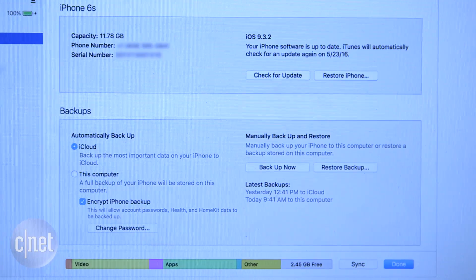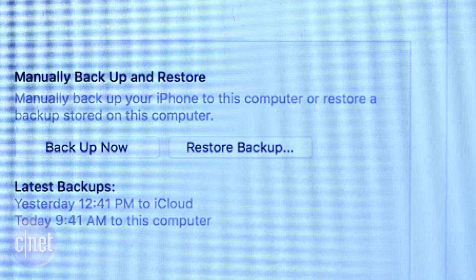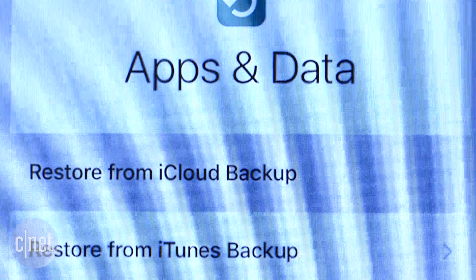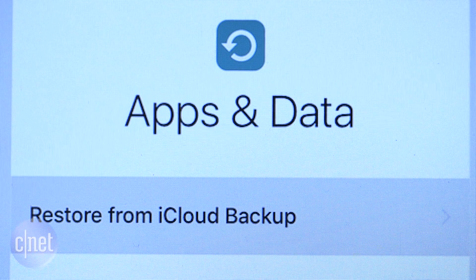To restore from an iTunes backup, select the option in iTunes. From iCloud, first reset the phone, then choose the restore from iCloud backup option when setting up your device.